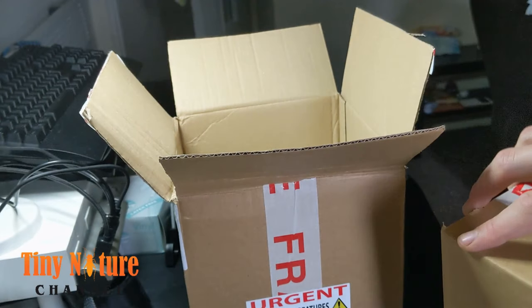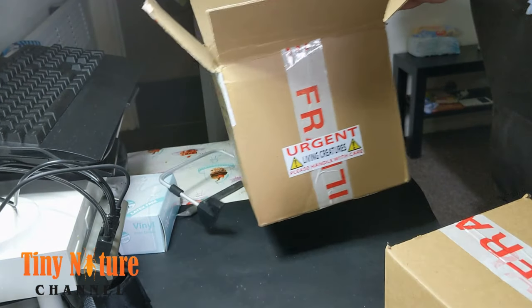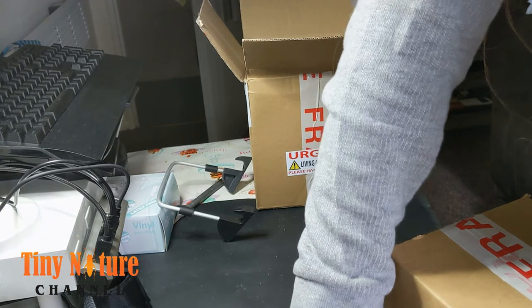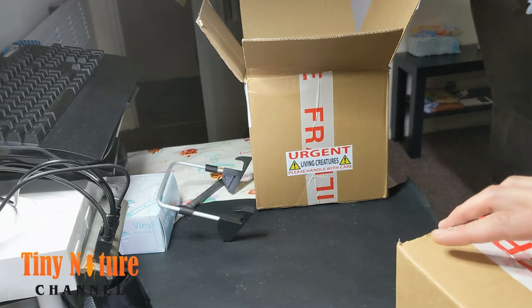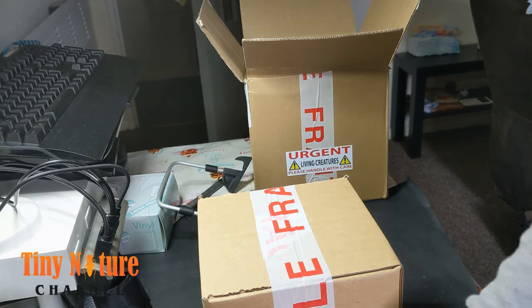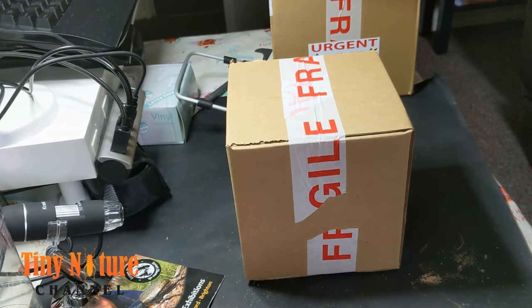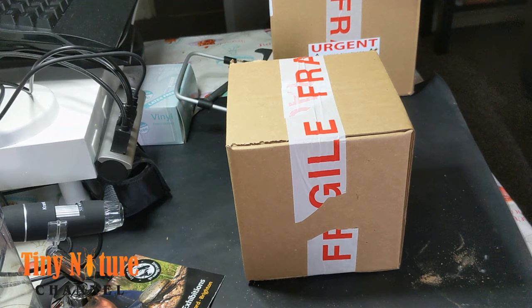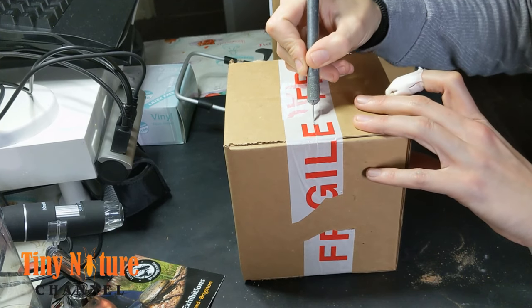Getting rid of the packing peanuts — and there we go. The smaller box is right there, more peanuts, and that's the box inside the box. It's going to contain the Scolopendra morsitans and there are two other centipedes — Scolopendra — I'm not sure of their species but they're spiderlings, still babies.